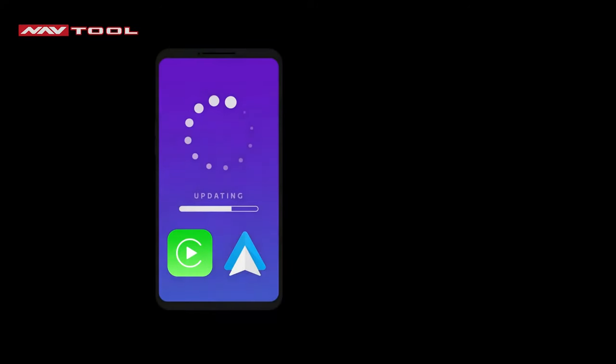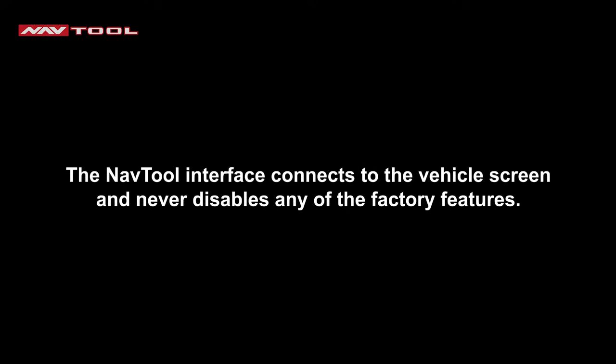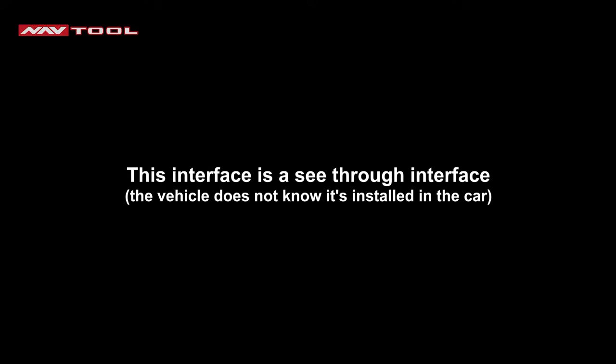Apple CarPlay and Android Auto are updated only inside your phone — you never have to update the NavTool interface. 100% of the Apple CarPlay and Android Auto ecosystem lives inside your iPhone and Android devices. All factory equipment including radios, screens, steering wheel controls, and other features will continue to work as before. The NavTool interface connects to the vehicle screen and never disables any factory features. This is a see-through interface, meaning the vehicle does not know it's installed.